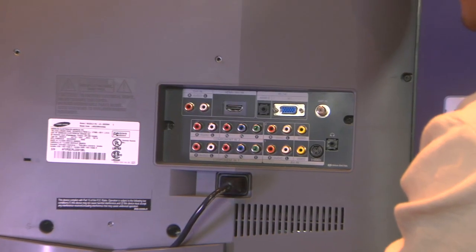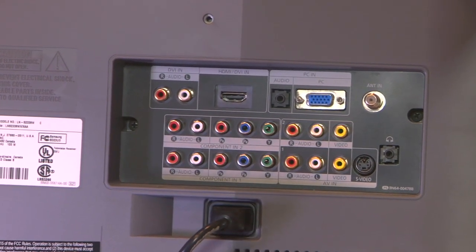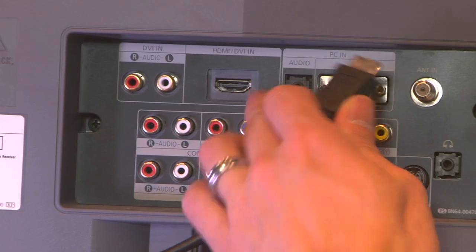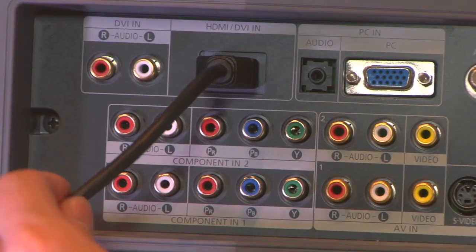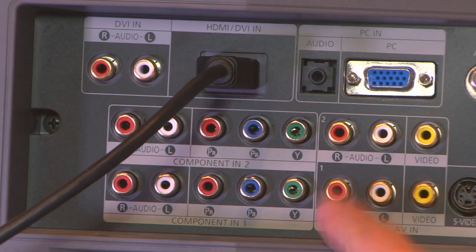We're looking at the back of a consumer LCD HD TV. This is an inexpensive monitor that you can pick up locally. What you'll notice on the back of this one is that it does have HDMI, so we're using the HDMI cable out of the back of our Intensity Pro and we can plug it right in. This is carrying both audio and video over one cable and it's digital.